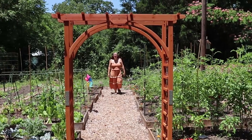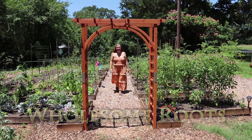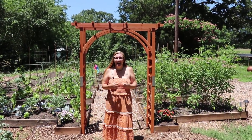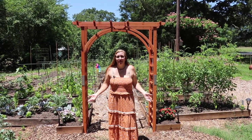Good morning! Welcome to our garden. Today I'm going to take you on another garden tour. My name is Rose and I have a serious passion to help inspire and educate others to grow their own food.